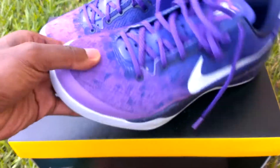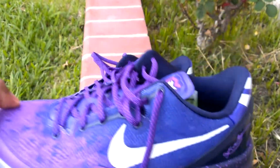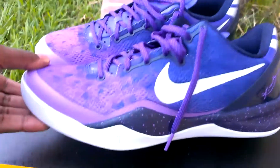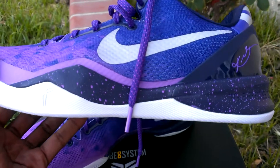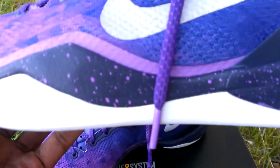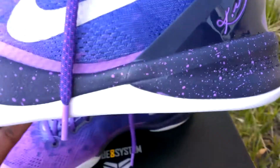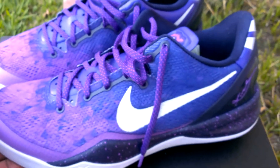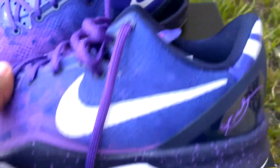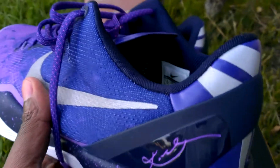There they are. We have a platinum sole and a black with a speckled purple midsole — or it might be black and blue. The upper is a gradient of a light purple with a 3M swoosh, and also the Shizoku logo on the back, which is also 3M. So when that light hits it, it just blinds you.